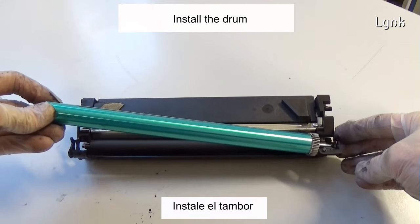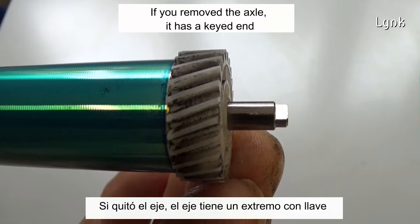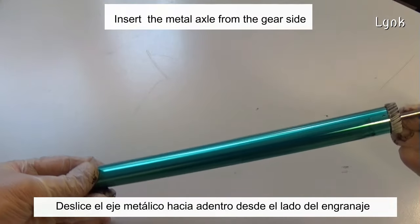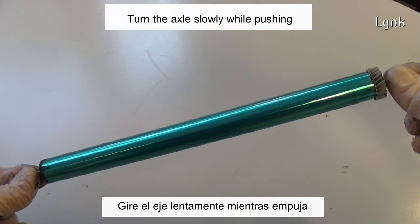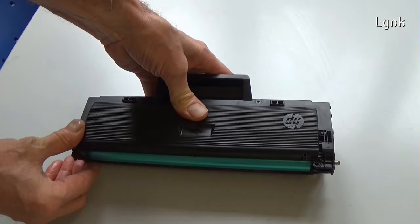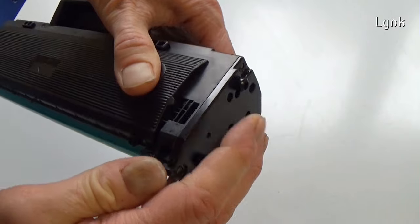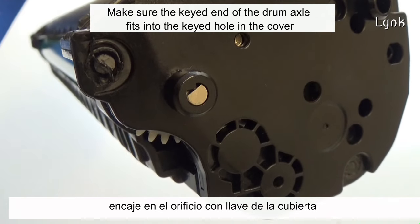Install the drum. If you removed the axle, note it has a key head end — the key head end goes near the gear side. Insert the metal axle from the gear side and turn it slowly while pushing. Insert the two parts of the cartridge together and install the side end cap.